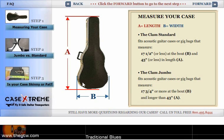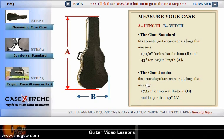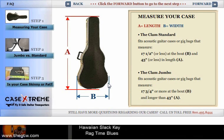The jumbo case is for cases that are over 17 and three quarters inches at the B bout — those are bigger cases — and over 43 inches long. For those, you'll use the jumbo CX JD case.